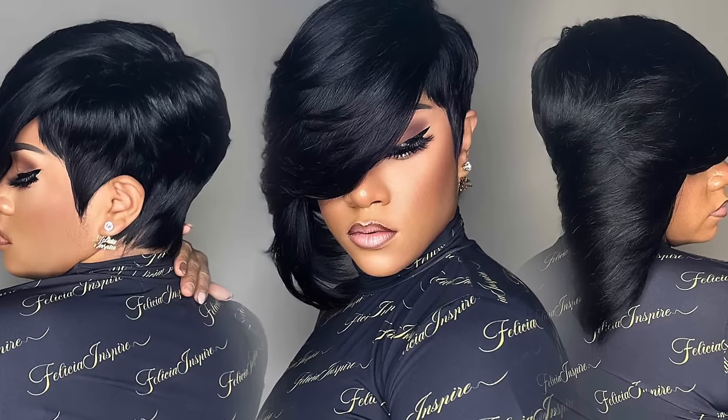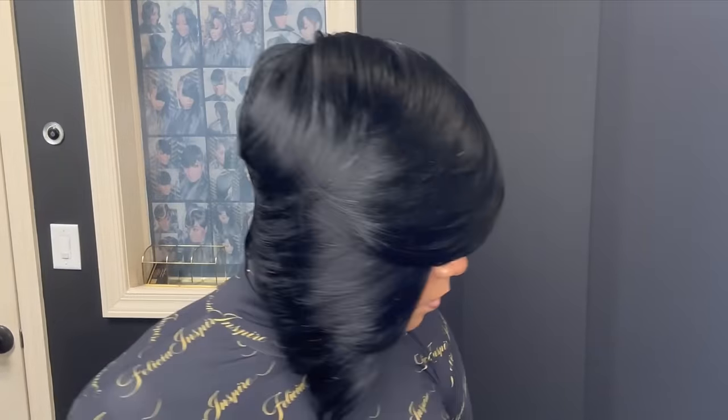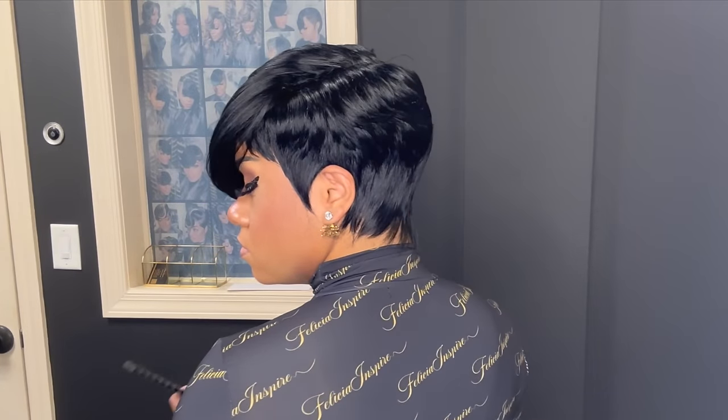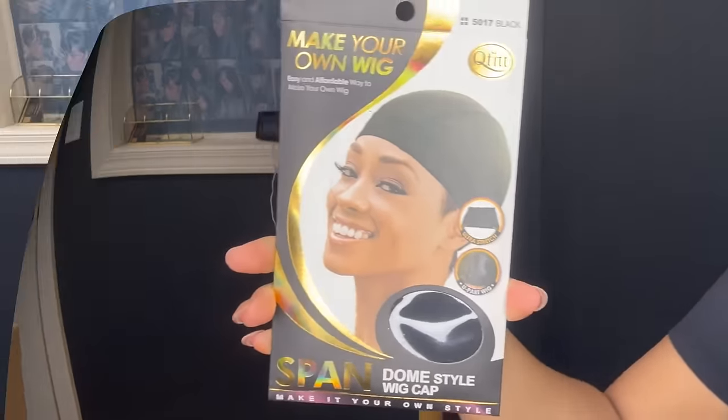Hey guys, we are back again with another tutorial. Today I'll be showing you how I did this gorgeous razor cut quick weave wig. It is removable, so go ahead and get ready — I'm going to be giving you all the details. Just before we get started, make sure that you like, comment, share, and subscribe and hit that notification bell so that you get all of my notifications first.